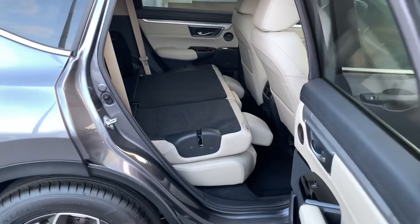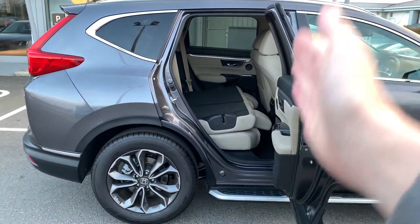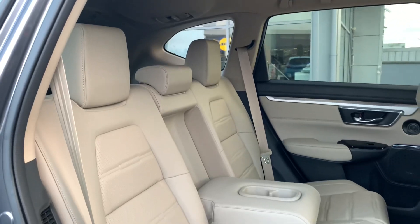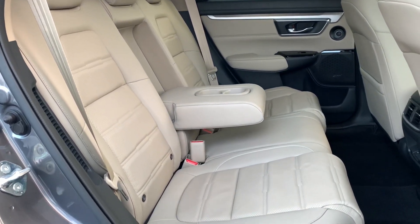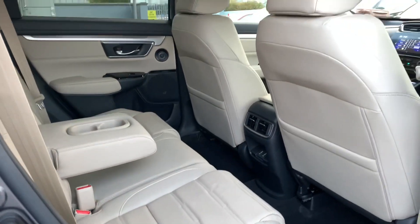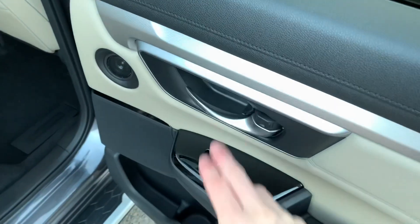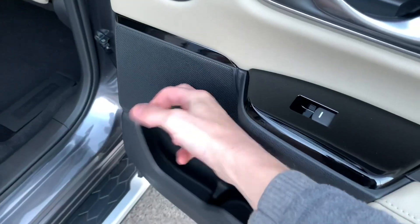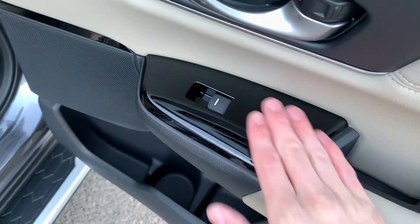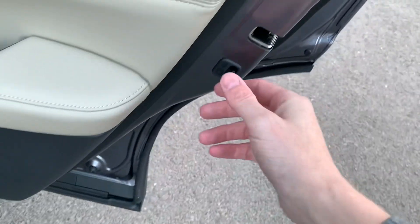Look how wide the rear doors open — when you're trying to access a child seat or just get in and out it's really brilliant. The interior is really nice in this Elegance trim — it's a lovely beige interior that looks really classy and is a nice place to spend time. There are nice small details like brushed aluminium on the doors and door handles, excellent tweeters and speakers, gloss black along the door, and nice leather coating — plus a child lock for doors and windows.